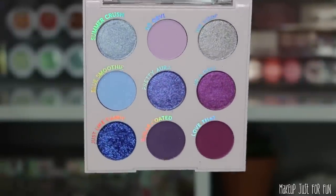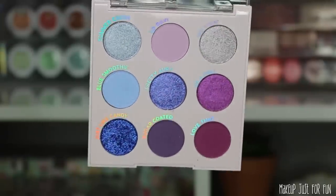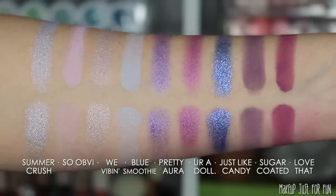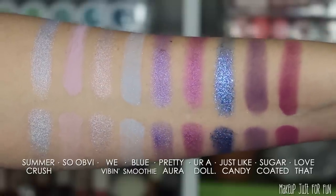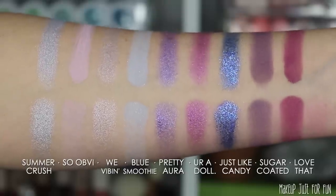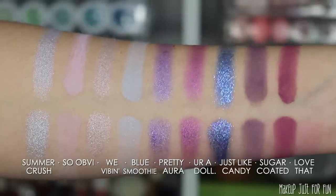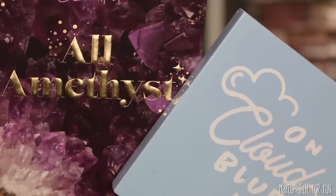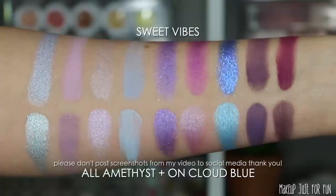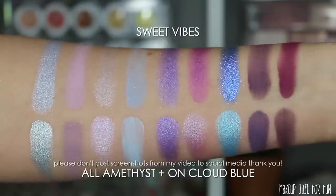This vault is pretty expensive so I do want to give you some alternatives or point out where you already own some of these shades. Sometimes it's easy to get drawn in by two or three of the palettes in a vault and end up repurchasing shades you already have. I will point out that the palette does perform a lot better on the eyes than it does in swatches, but it's hard to miss that these palettes just aren't swatching the same as past palettes — even the pastels, which are notoriously difficult to swatch, were performing a bit better in some past releases.